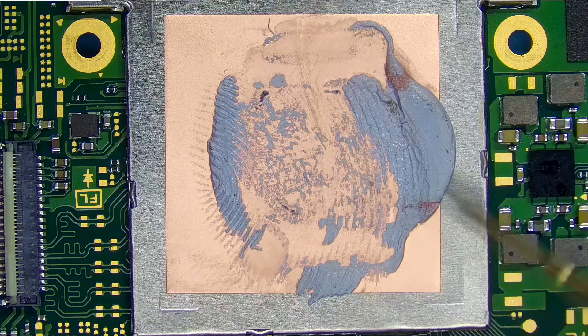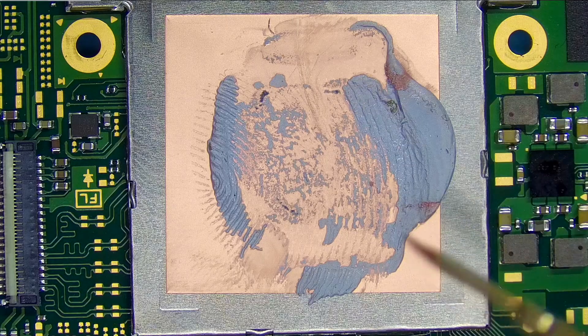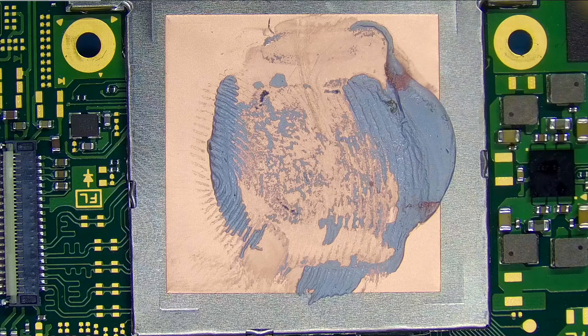Unfortunately, there is no way to fix this. I absolutely cannot fix a shorted APU.